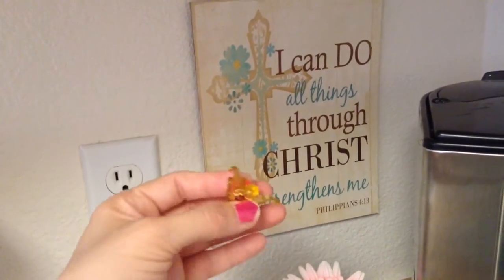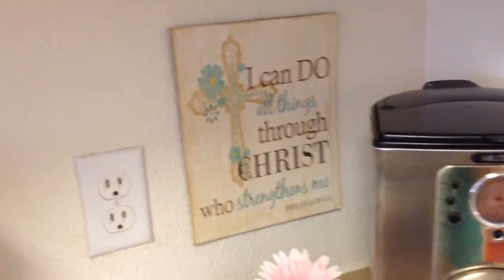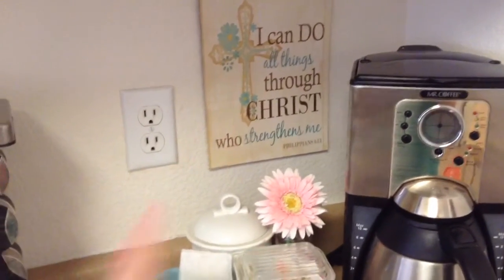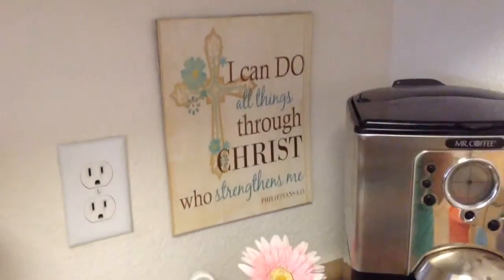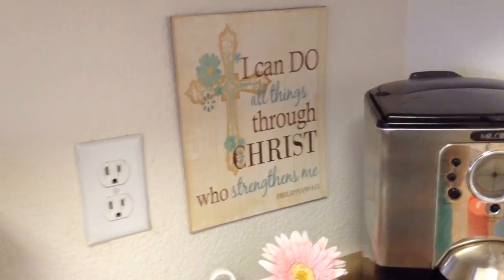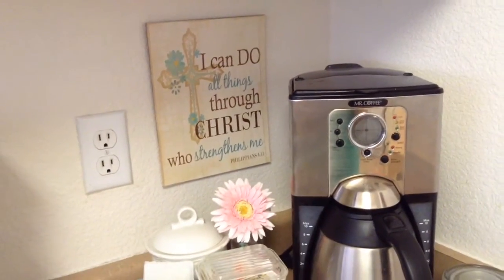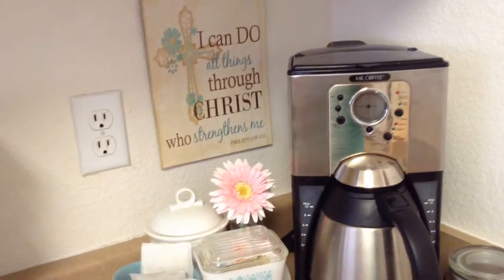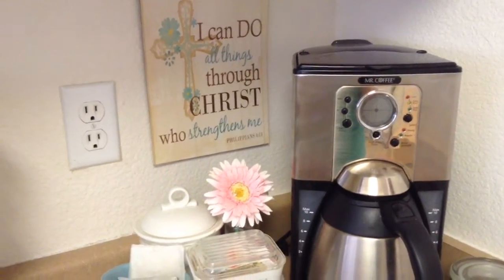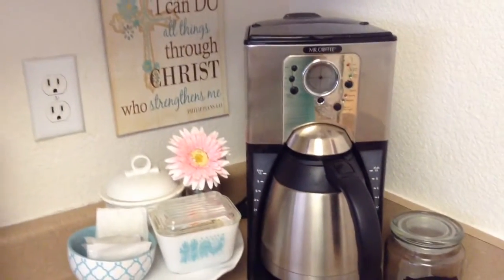When I got home, the glass had broken, and I didn't really like these little gold things anyway — I was either going to take them off and paint them, or take the sign out and put it in a picture frame. So I just left it as is. I love that sign — it says 'I can do all things through Christ who strengthens me,' Philippians 4:13. That's one of my husband's favorite verses, and it's a good reminder in the mornings before coffee.